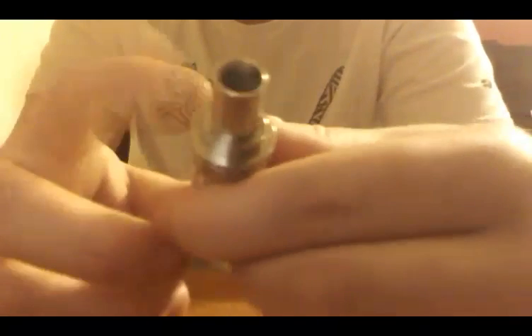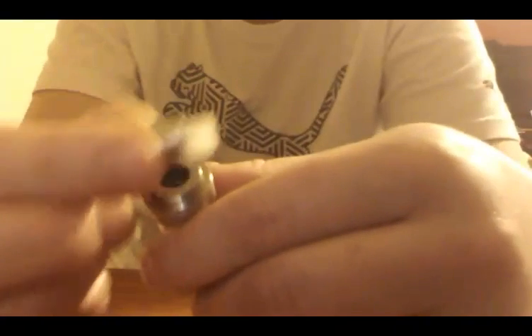I like it because it is also top fill — I'll show you guys that here in a second. It's got your standard 510 drip tip, comes with a stainless steel version right there.